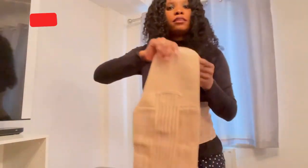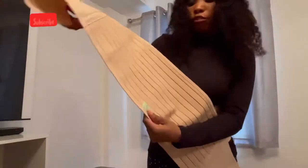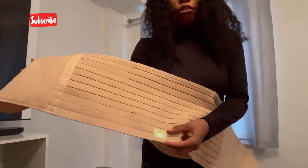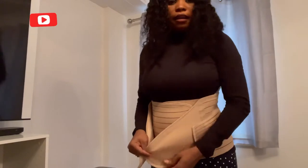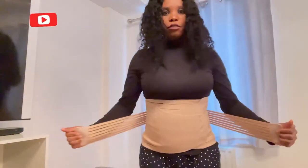The next belt to use is the waist belt. Same as the tummy belt, the label should also face downwards. This one has straps at both ends. Position it slightly downward and make sure it's not too tight — I normally put the straps across like this.